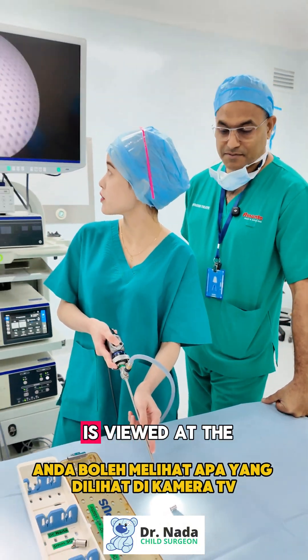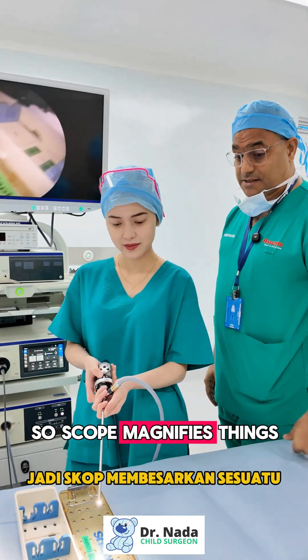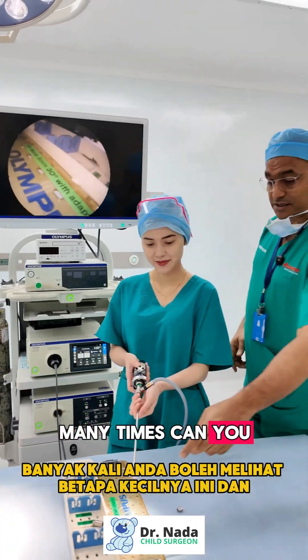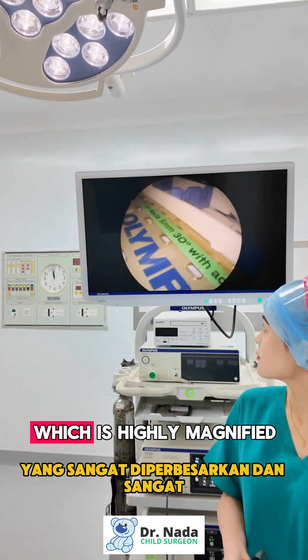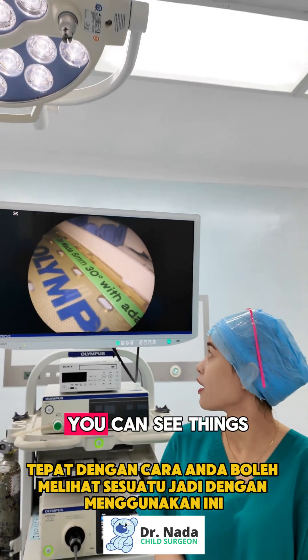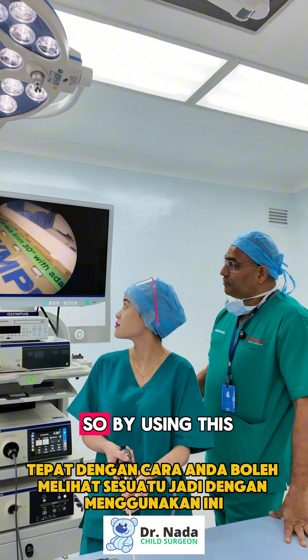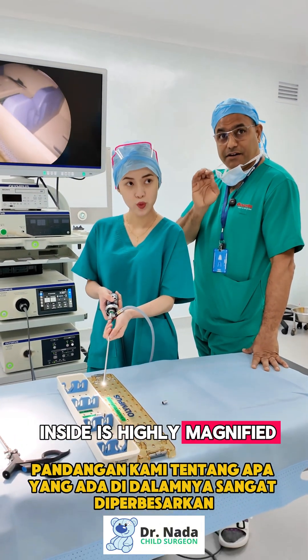The scope magnifies things many times. You can see how small this is in real life, and how magnified it appears on screen. We have a 4K system here which is highly magnified and very accurate in the way you can see things, giving us a highly magnified view of what's inside.